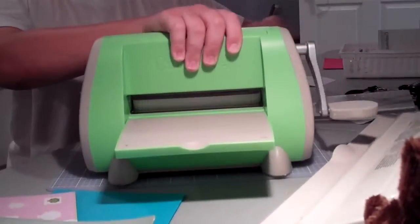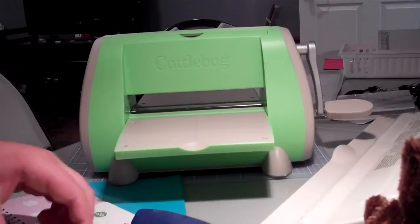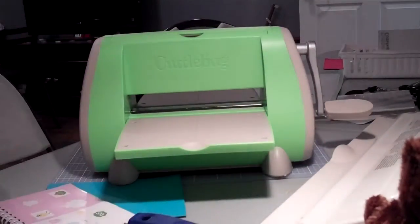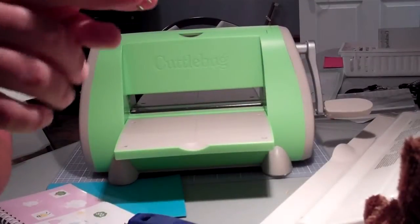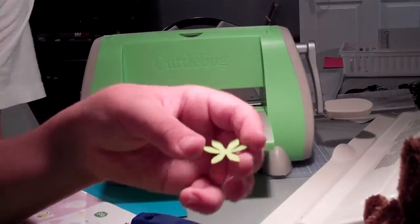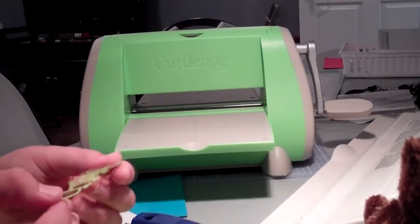And it imprints on your B plate, but that is okay. So I ran it through, I undo this, and here are all my images I die cut. And they come out perfect. There is no reason to need your A, B, and C plate to die cut. So just use your A, B, B — just like you do when you emboss. It will work just great.